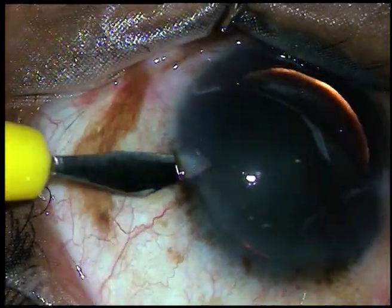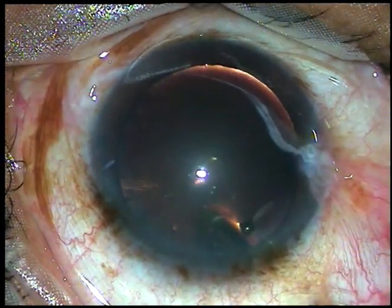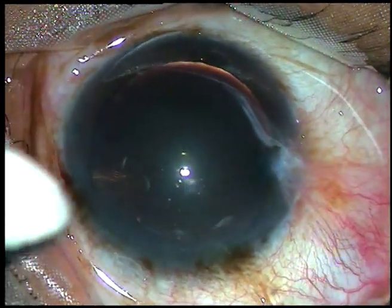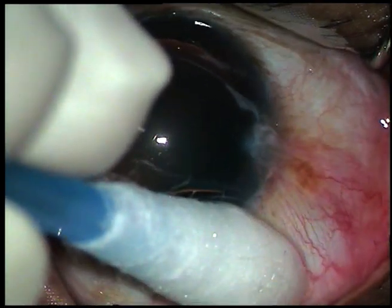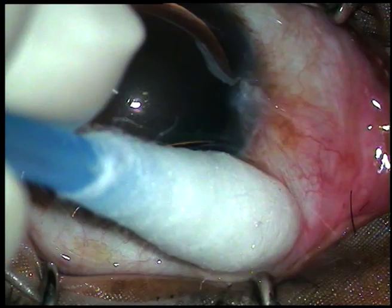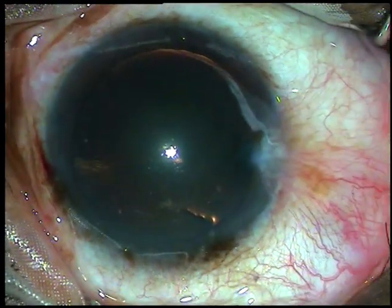Now, a very small paracentesis is done and some aqueous humor is removed. Because after intravitreal injection, the intraocular pressure can go up to 60, and this can cause optic nerve damage. Now, the area is teased and the procedure is concluded.